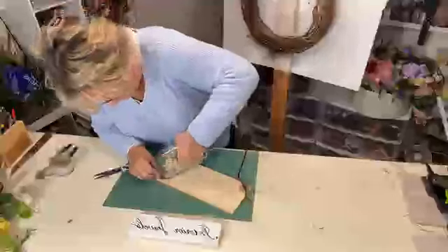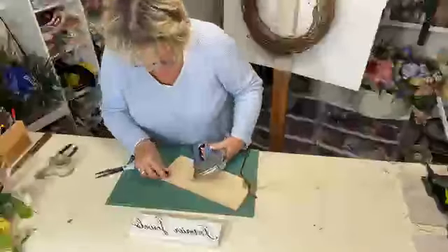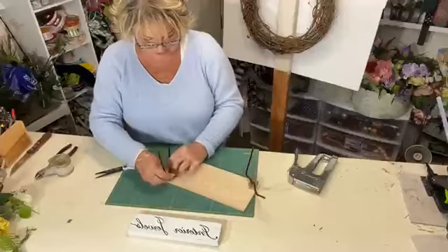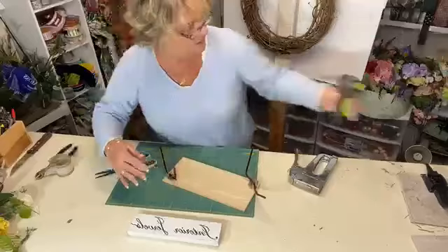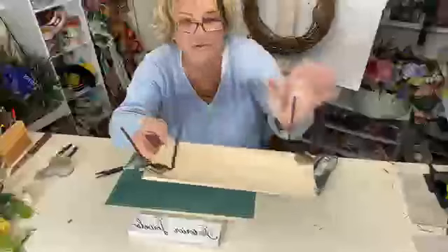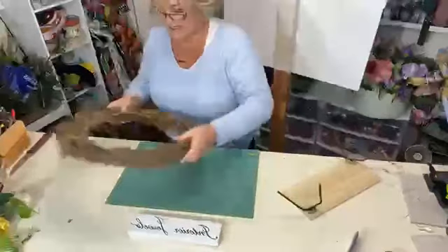I wanted to show you how to attach the signs. You want to make sure the staple is really in the meat of the wood. Then I twist the tie and put a dab of glue, and I know it's secure and not going anywhere. You can see how there are two twists on here. One, two, three — very easy.